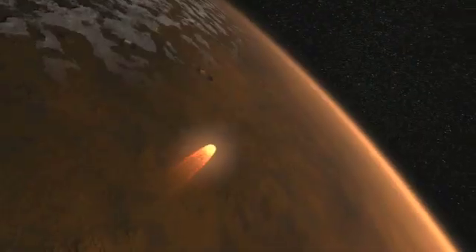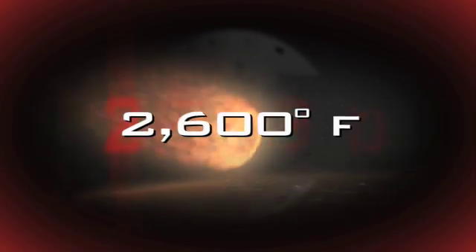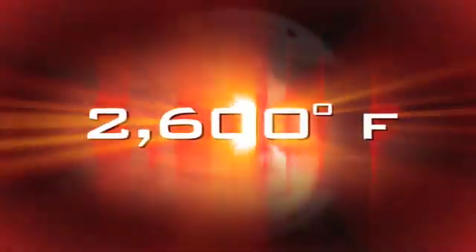Friction really starts to build up on the spacecraft, and we use that friction as it flies through the atmosphere to our advantage to slow us down. From this point, we're going to decelerate from 12,500 miles an hour down to 900 miles an hour. The outside can get almost as hot as the surface of the sun — the temperature of the heat shield will reach 2,600 degrees Fahrenheit. But the inside doesn't get very hot; it probably gets about room temperature.